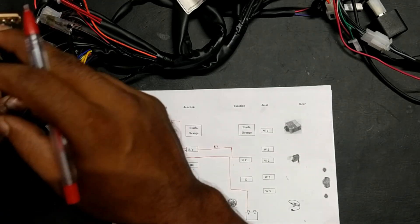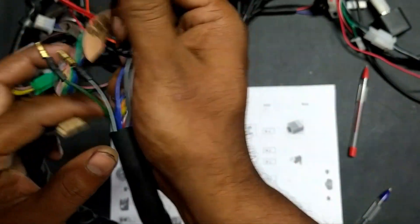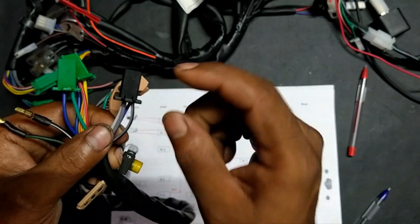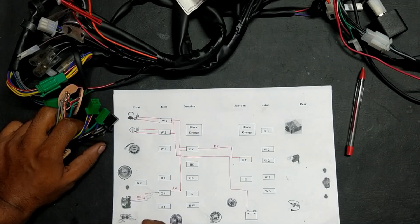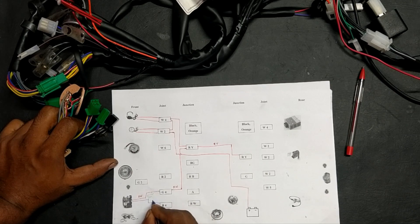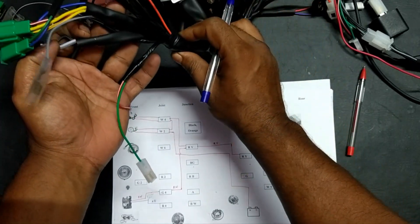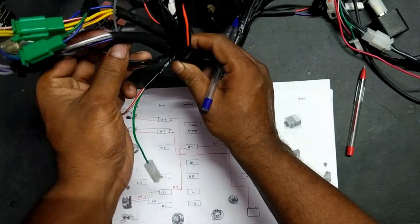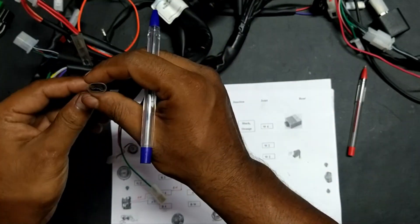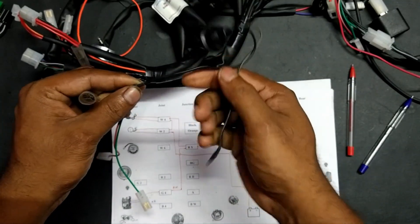From the switch, first I am taking the ash-black color. This ash-black reaches the black-four joint. From here it reaches a junction and returns back. You can see this ash-black wire — here we will connect the pilot lamp. The black wire is connected to the ground.